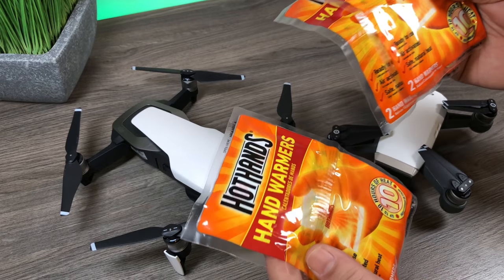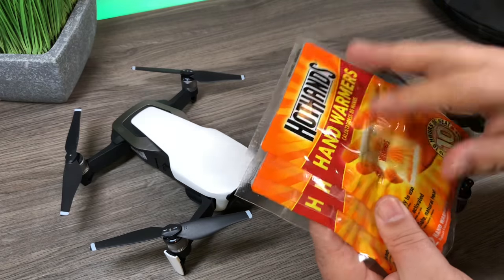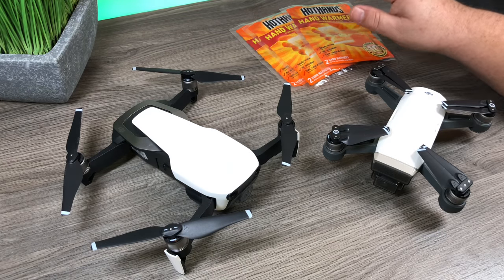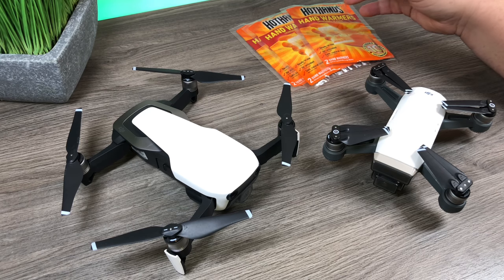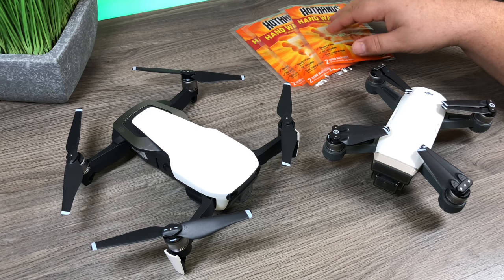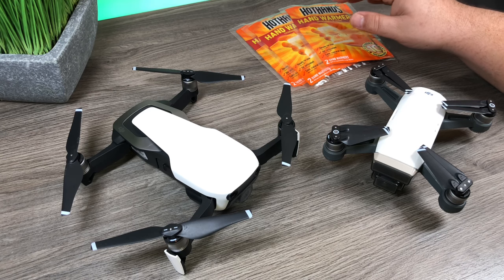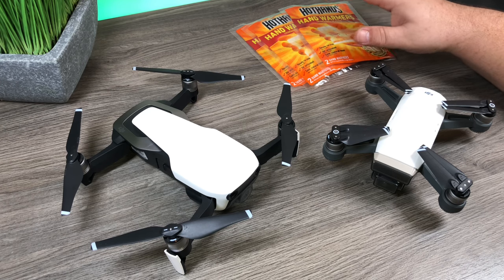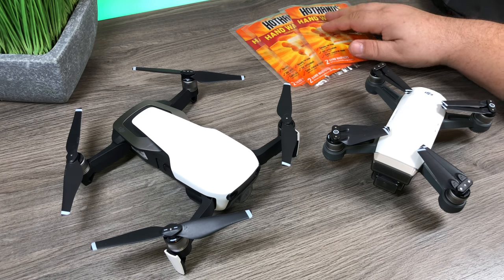The other thing you can do is use hand warmers. Putting these in your pockets will definitely help keep the batteries warm if you put the batteries up against them. I usually recommend putting these in your drone bag as well — if you have a backpack or just the case that came with a fly more combo, stick a couple of these in there. The bags aren't insulated per se but there's a lot of padding which helps hold the heat in, so a couple of these will keep things nice and warm.